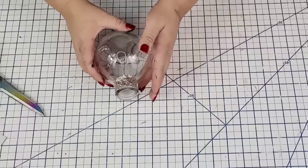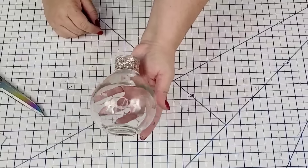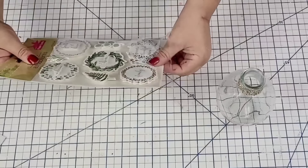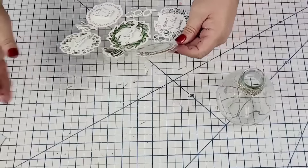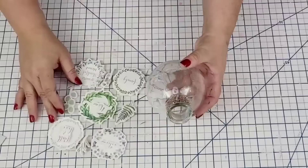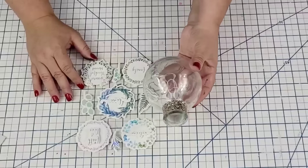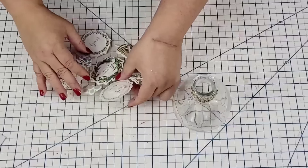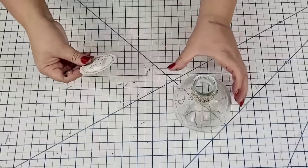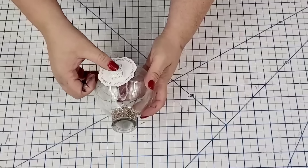Once I had the ribbon attached, doesn't it look absolutely stunning already? It could be left like this and be so cute. But I found these stickers at Dollar Tree — they had a round look, like a wreath look, with a farmhouse slash glam feel and a little sheen to it. So I'm going to add one that I think will look really good, right to the front. It stuck really well to the glass too — I just placed it where I wanted it.